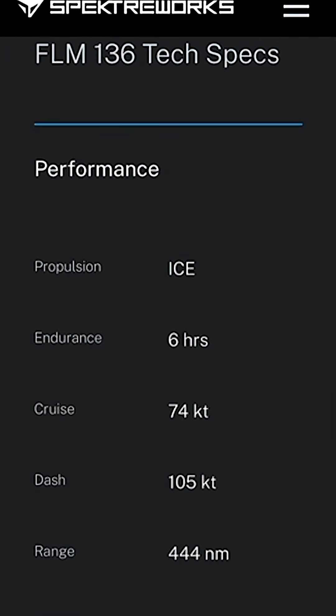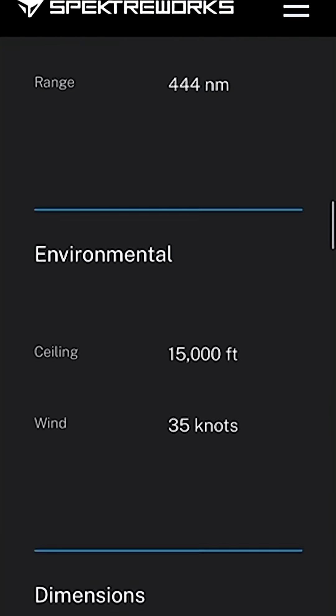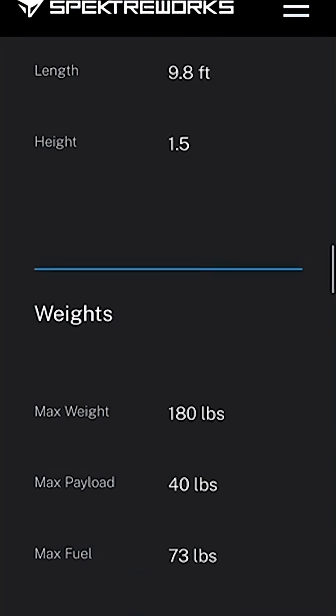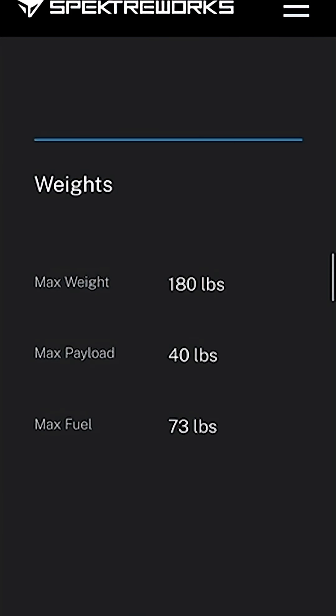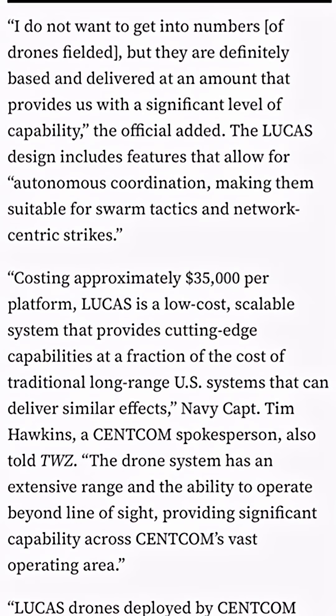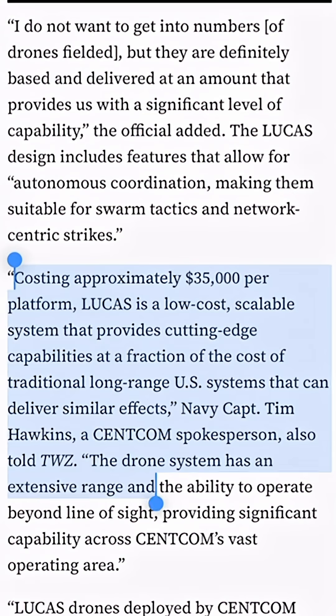The company claims it has an endurance of six hours, a wingspan of 8.2 feet, a length of 9.8 feet, and that it's capable of carrying a payload of up to 40 pounds. In this article by The War Zone, U.S. Navy Captain Tim Hawkins says that the cost of the Lucas is going to be approximately $35,000, which is much lower than traditional long-range U.S. systems.